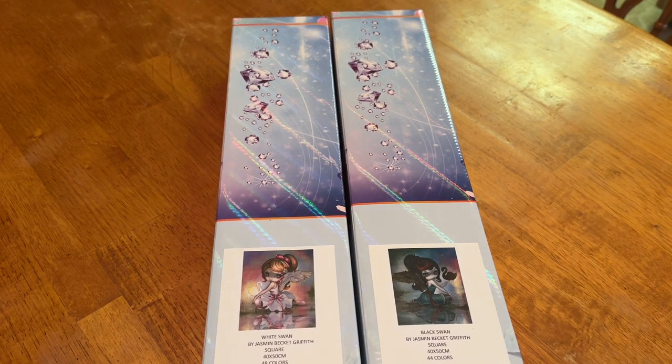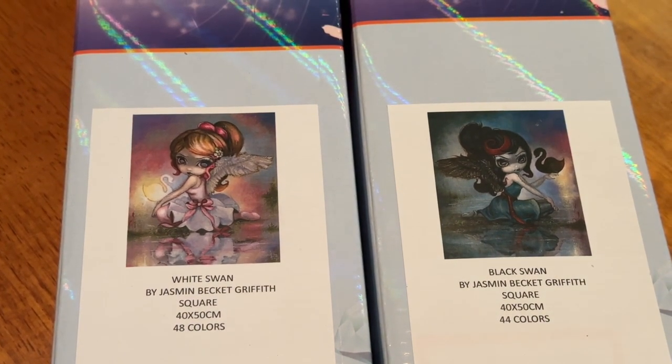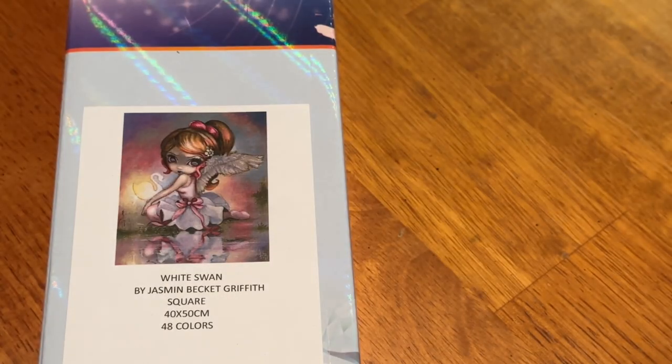I'm showing them to you at the same time and we're going to zoom in a little bit. I was so excited when I saw these — I didn't even know these images existed. We have White Swan and Black Swan. If you guys remember the movie with Natalie Portman, it's called Black Swan. It's a pretty creepy, odd movie, but it is good. These are companion pieces, both 40 by 50, both square. White Swan has 48 colors, Black Swan has 44 colors. They will look amazing side by side, and I'm probably going to frame them and hang them in my craft room.